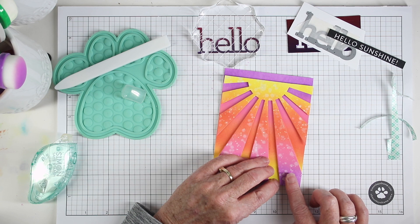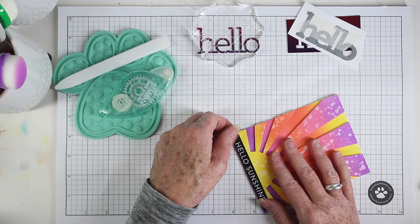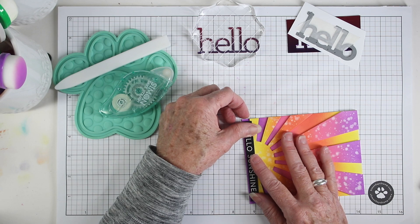For part of my greeting I've trimmed up 'hello sunshine' from the reverse get well sentiment strips from Simon Says Stamp. I've put a little piece of foam tape on the back and I'm just aligning it so it sits a little bit on top of the sun.